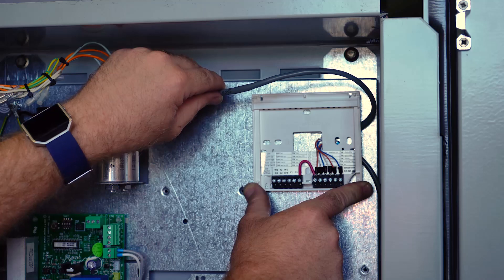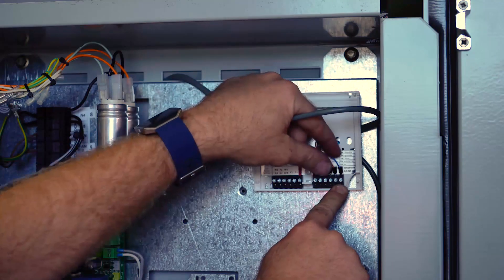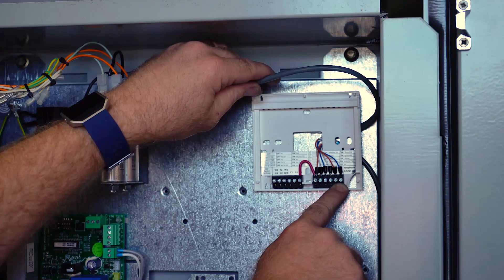Now that we've installed our remote thermostat, our wiring connection onto our TZT is located on our backing plate via our TT terminals. Using our two core shielded cable, we can now terminate, and our remote sensor is now complete.